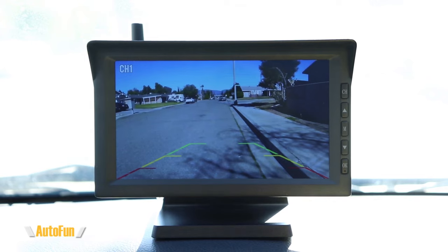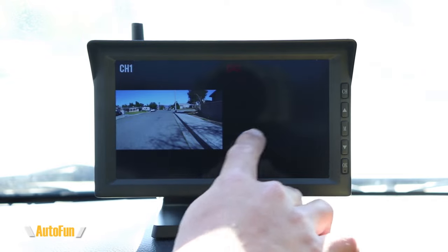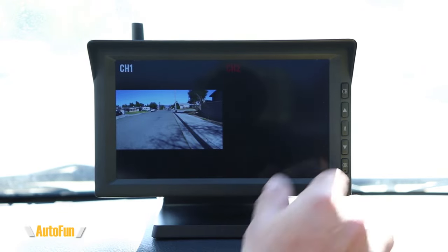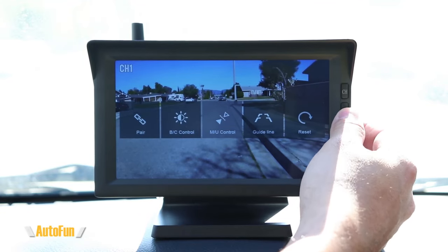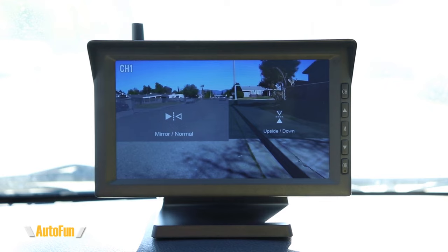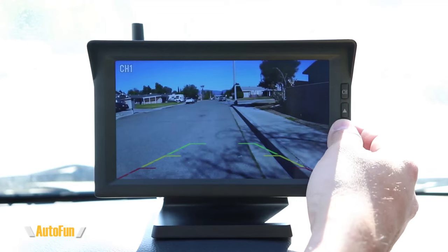If a second camera were installed, I can change the view by hitting the channel button. What's pretty interesting is that we can have a split view — so with two cameras we could see both the back and front of the car simultaneously. We can also adjust brightness and contrast if we wanted it brighter or darker. The image control option lets us mirror the image — what was on the left will be on the right and vice versa — which is convenient if mounting the camera in the front.